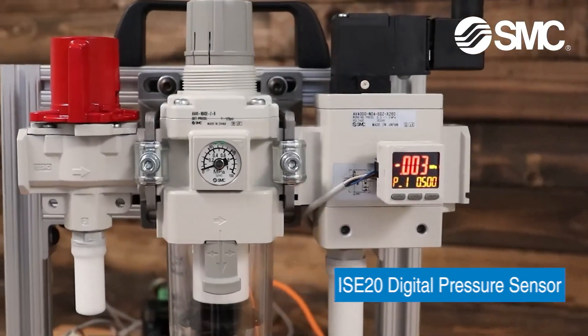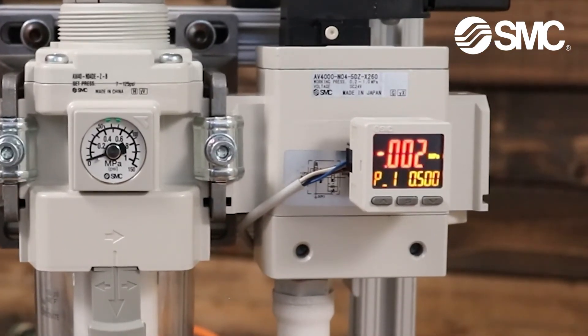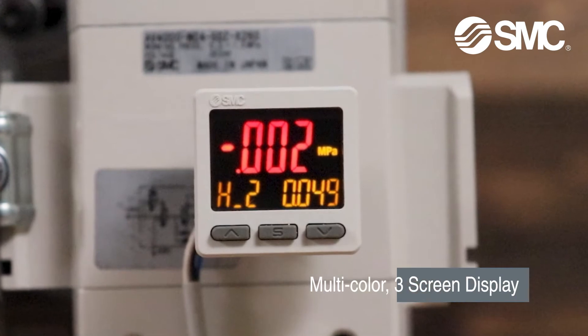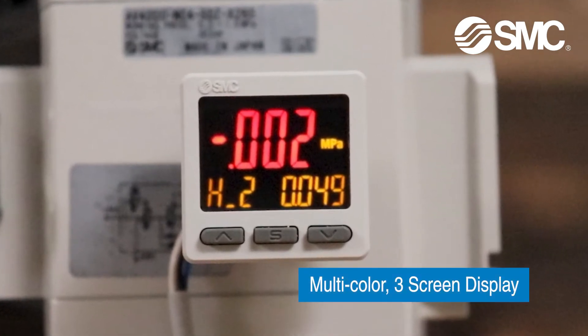As technology continues to improve, SMC has been able to implement more functionality without changing the physical size of the switch. One of the most noticeable benefits is a multicolored three-screen display on the new ISE PSE switch for negative, compound, and positive pressures.